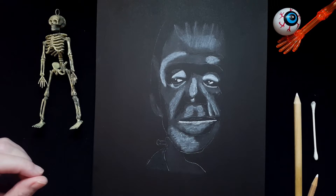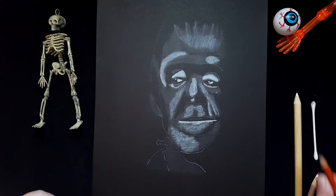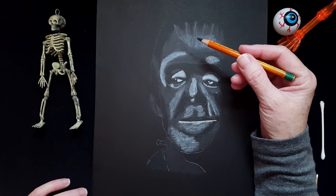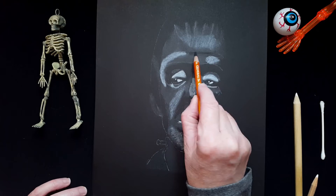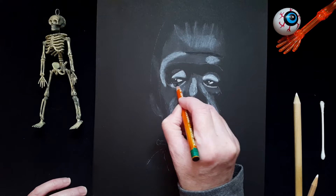Now I'm going to start with the HB. HB is the lightest black charcoal I have — HB stands for hard black. It's hard, so you don't want to press too hard on it because it might be hard to blend after. There are some areas that are a lighter value of black or gray — I'm going to watch those areas. Now is the time when the wax paper will come in handy.